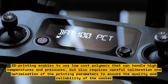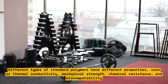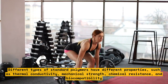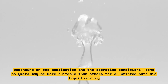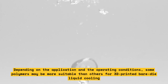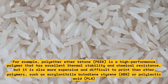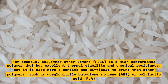Another challenge is the choice of polymer materials. Different types of standard polymers have different properties, such as thermal conductivity, mechanical strength, chemical resistance, and biocompatibility. Depending on the application and operating conditions, some polymers may be more suitable than others. For example, polyetherethylketone, PEEK, is a high-performance polymer with excellent thermal stability and chemical resistance, but it is more expensive and difficult to print than other polymers such as acrylonitrile butadiene styrene, ABS, or polylactic acid, PLA.